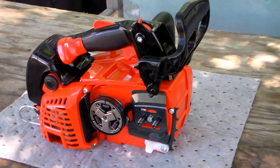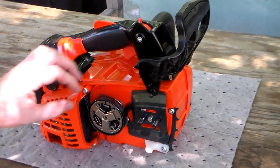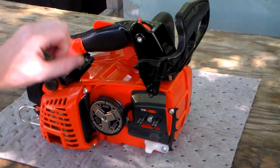The saw features an outboard clutch, which is a very nice feature. I'm a fan of outboard clutches versus inboard because they keep heat away from the output shaft seal, giving you longer shaft seal life with an outboard clutch.